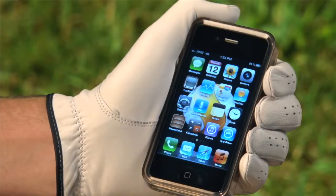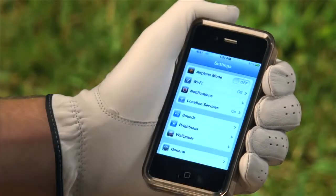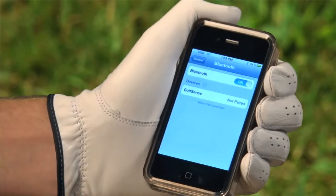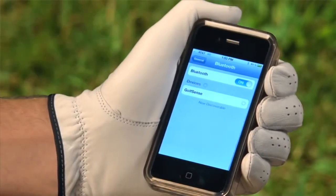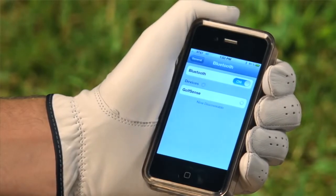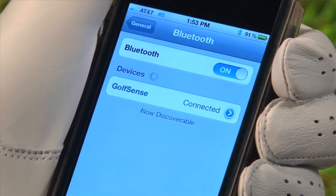Connect to the unit via the Bluetooth option on your mobile device. To do this, go to the settings on your Apple device and select General and then Bluetooth. By enabling Bluetooth, your device should automatically search for Golf Sense. When asked to pair Golf Sense, select Yes. This should take approximately 20 to 30 seconds. Your device will verify that the connection is secured by displaying Connected.